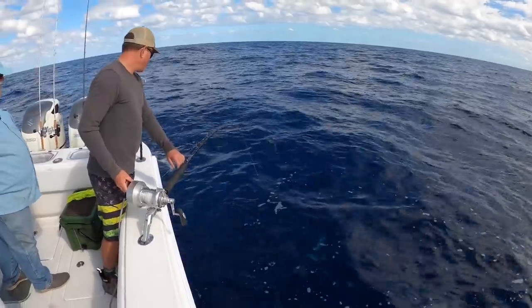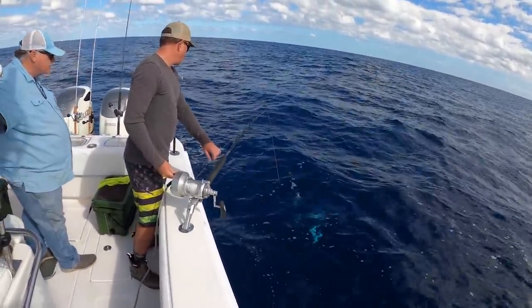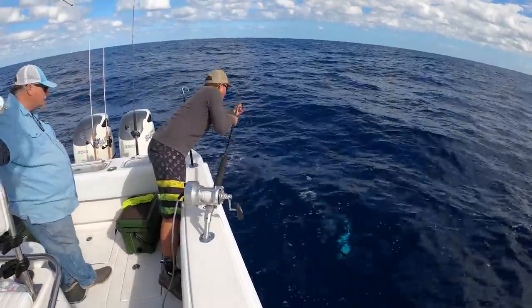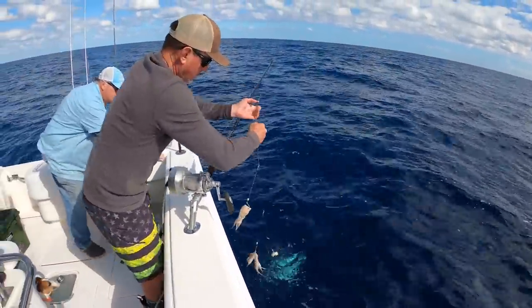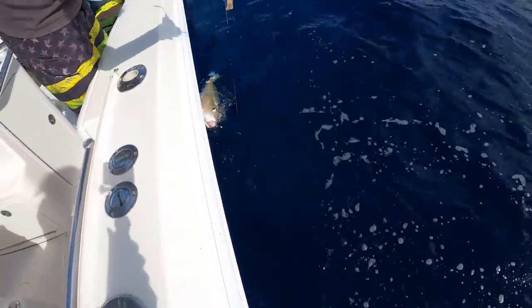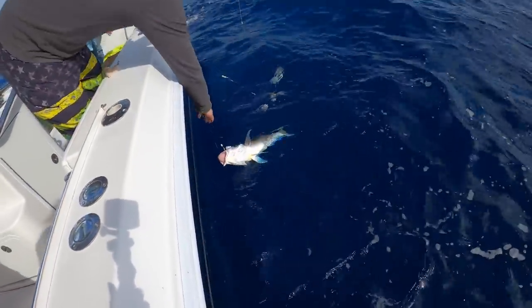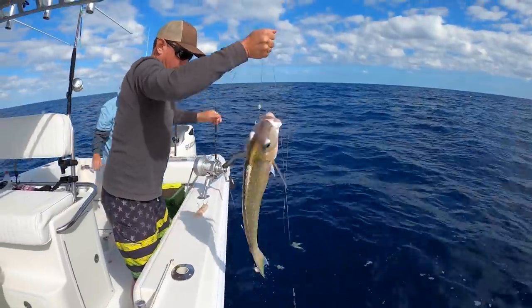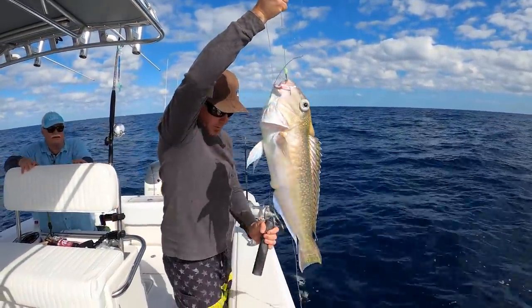Shark! Shark! Oh, never mind — I didn't get a good look at it. Oh baby! Oh, that's such a pretty one. Wow, look at that. These boogers have been elusive today.